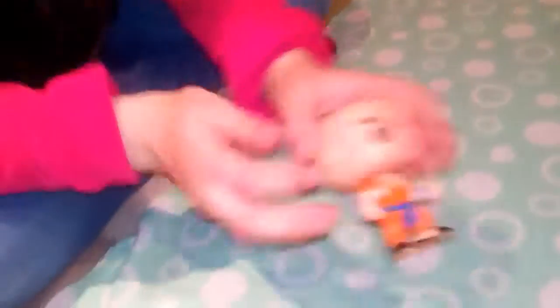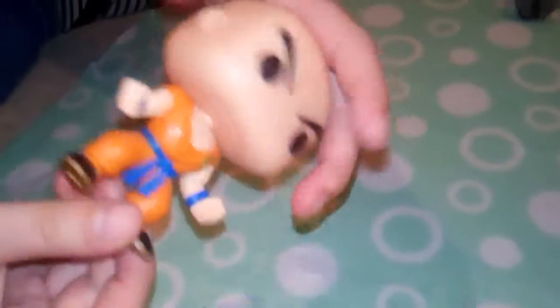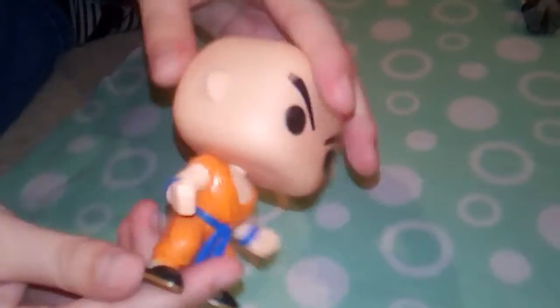Next up, another Dragon Ball Z — we've got Krillin. I like this figure a lot, I've been waiting a long time for it to come out and I finally got it. I got this figure quite a while ago but I was just waiting to get enough figures to do a review.